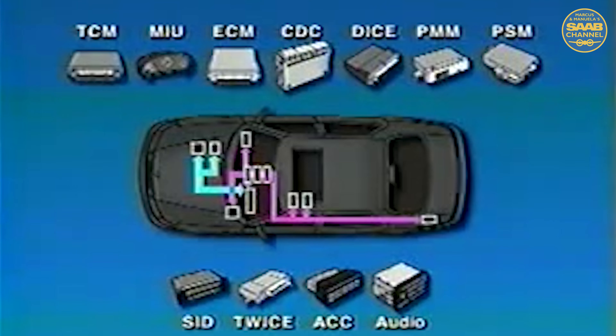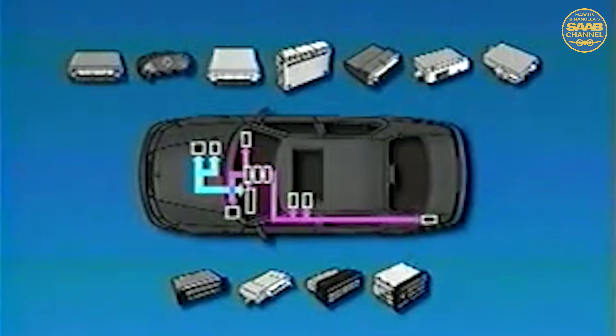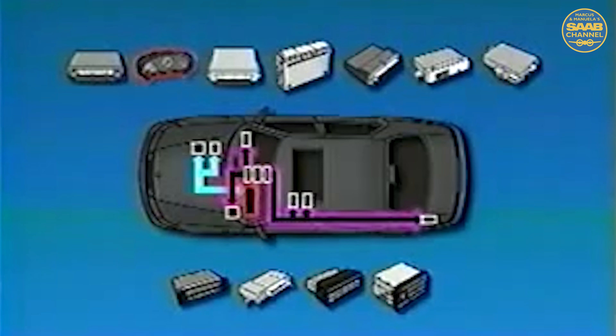On the Saab 9-5, this communication takes place over two communication buses: the PBUS or powertrain bus, and an IBUS or instrument bus. Both of these buses are connected to the MIU, and the MIU acts as a gateway allowing information on one bus to be shared with the other bus. The PBUS consists of the ECM, the TCM, and the MIU acting as the gateway. The IBUS includes the MIU, the DICE which is responsible for control of most lighting circuits, cooling fan operation, intermittent windshield wiper operation, and contributes to other functions such as AC control, and the TWICE which is responsible for central locking, anti-theft alarm, and the immobilizing function.